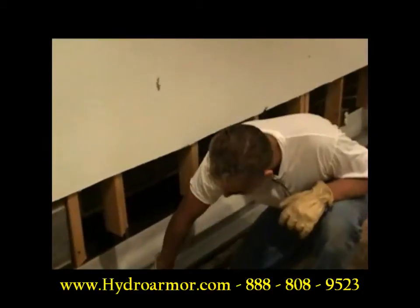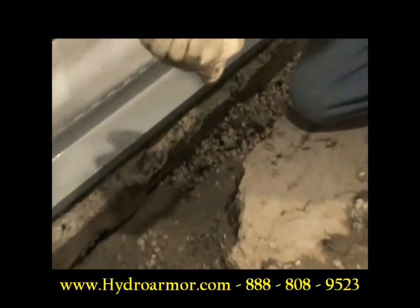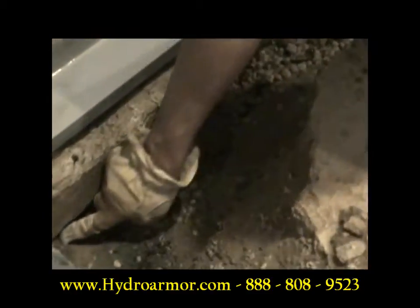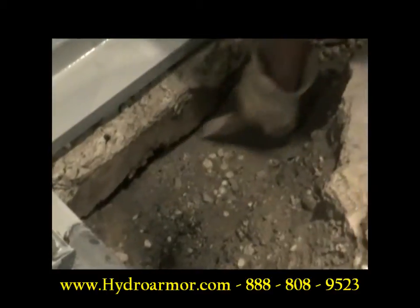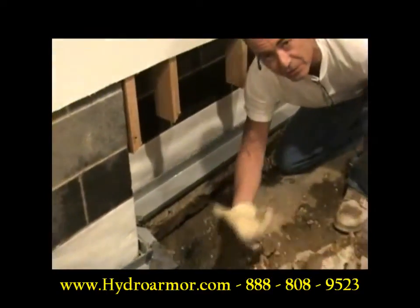Box systems don't work. This is the box system up here on top of this footer. Our true system needs to go to the bottom of the footer. You can see the bottom of the footer right here is eroded away — it's because water has been flowing underneath the footer and coming up the center of the floor.